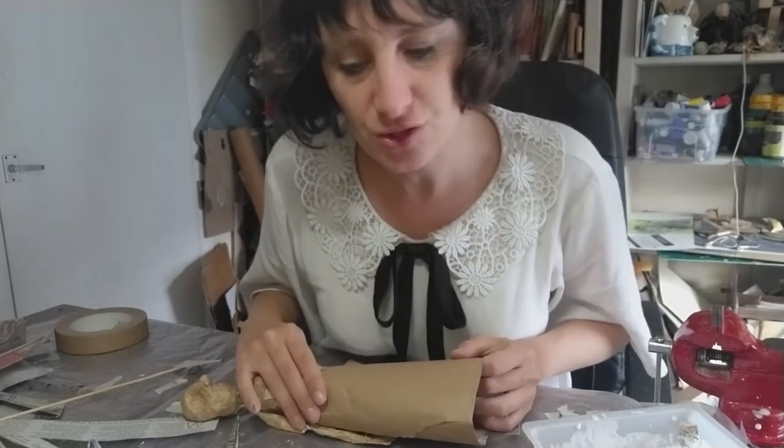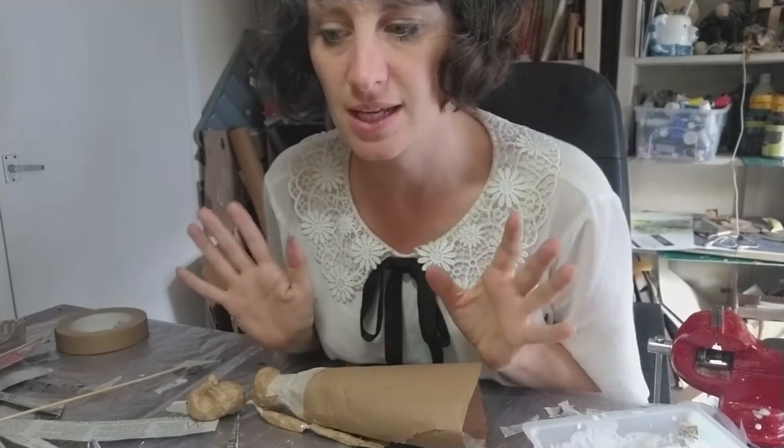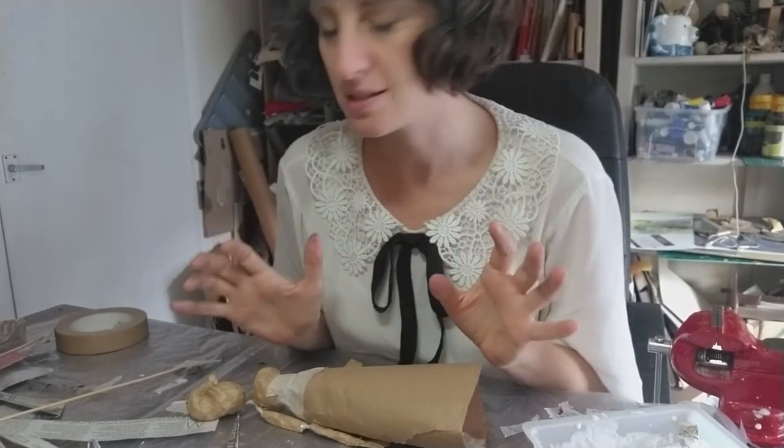So once it's fully dry, we're going to move on to the next bit. Now paper mache is really easy — you just need some newspaper and some PVA glue.